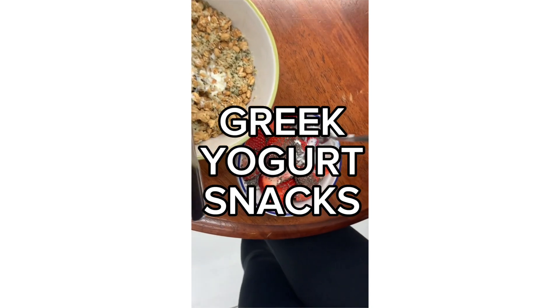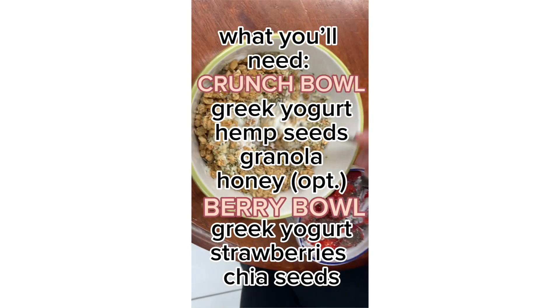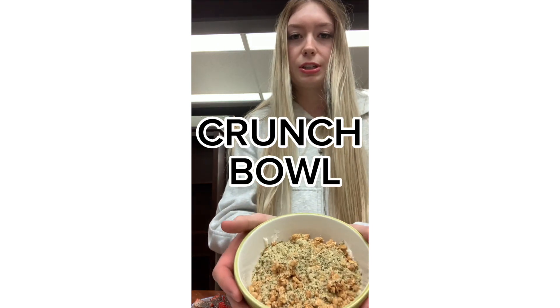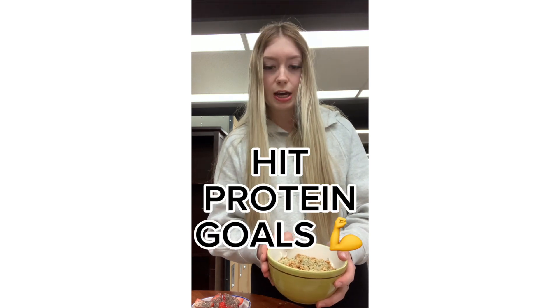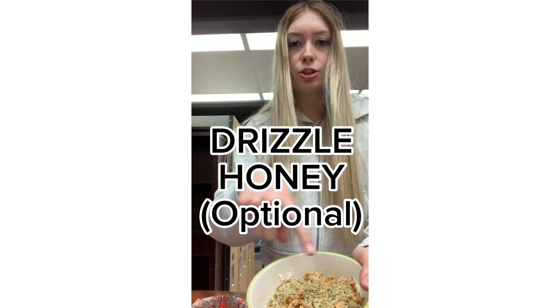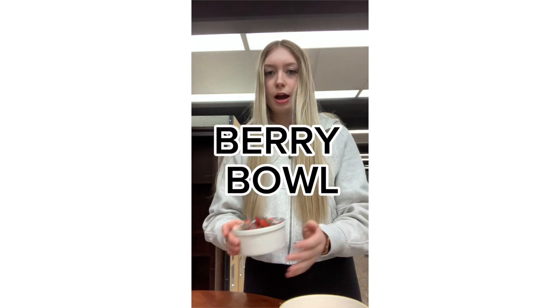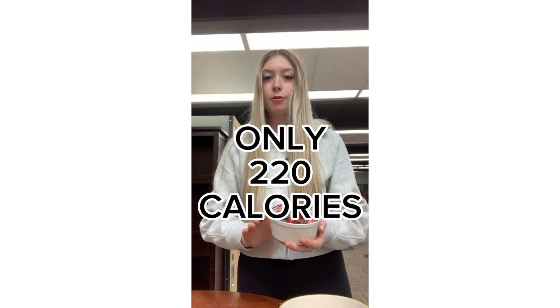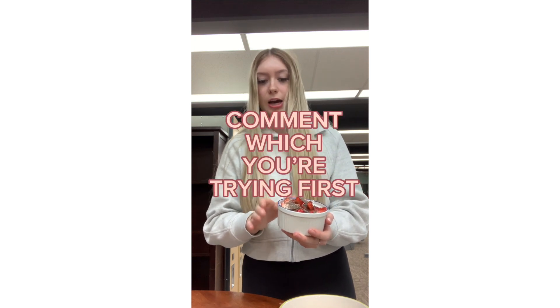Today I wanted to share two of my favorite snack ideas with Greek yogurt. The first one is a high-protein Greek yogurt bowl — 41 grams of protein — so it's probably my go-to to hit that protein goal. To add some extra sweetness, I just drizzle honey right over the top and it just hits the spot. We also have one that's great if you're on a cut because it's really low calorie at only 220 calories. The chia seeds are great because they're an antioxidant, so that's really good to have in your diet.